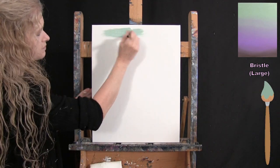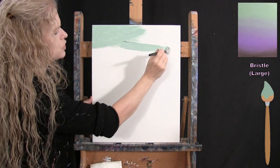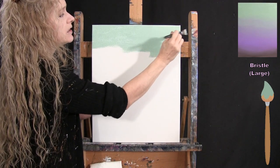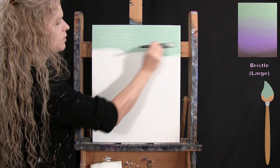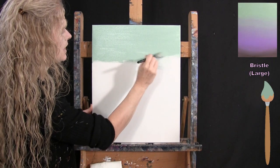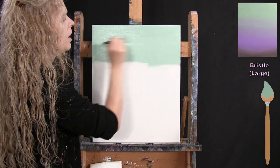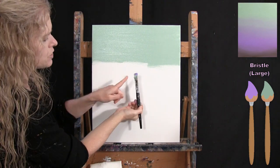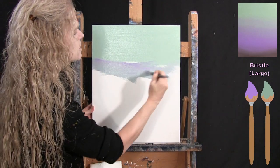I'm picking up the light green color and bringing it down about a third of the way down the canvas, moving back and forth to spread it out well. Once I've got it that far down, I pick up equal parts of green and lavender on my brush and blend them right on the canvas, moving left to right to blend in with the section above.